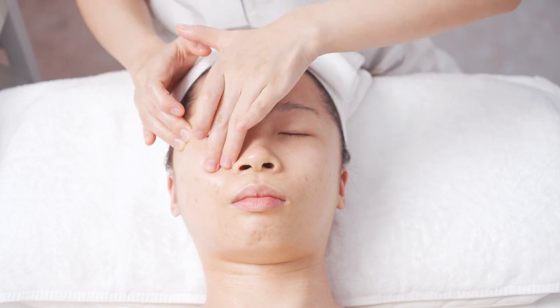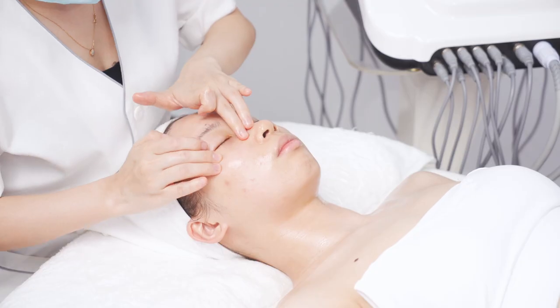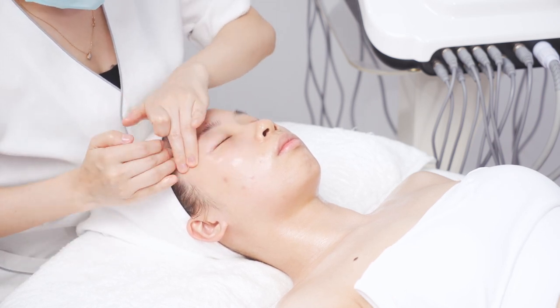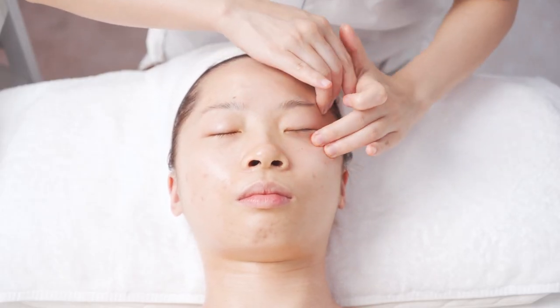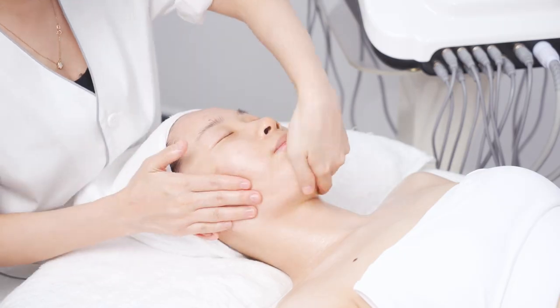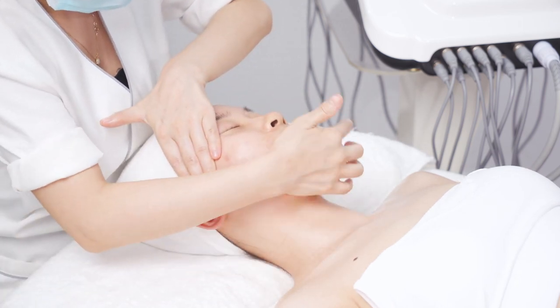On one side, lift with ring fingers and middle fingers of both hands alternately from the lower eyelid to the temple for 3 times. Then lift alternately with both hands from chin to the temple, one step next to another, for 3 times.